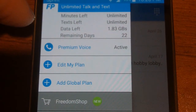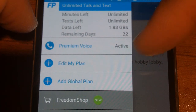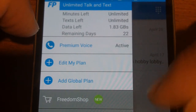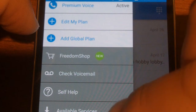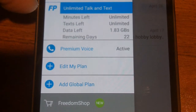Here is the back end of the FreedomPop app. This is where you'll have all your information: what plan you're on, the number of days left in your plan, and whether you have Premium Voice active. Premium Voice is the service where you do phone calls over voice networks as a backup in case you're in an area with a bad data connection. You can edit your plan, check voicemail, add services, sync your account data, and run diagnostics if you're having any issues.